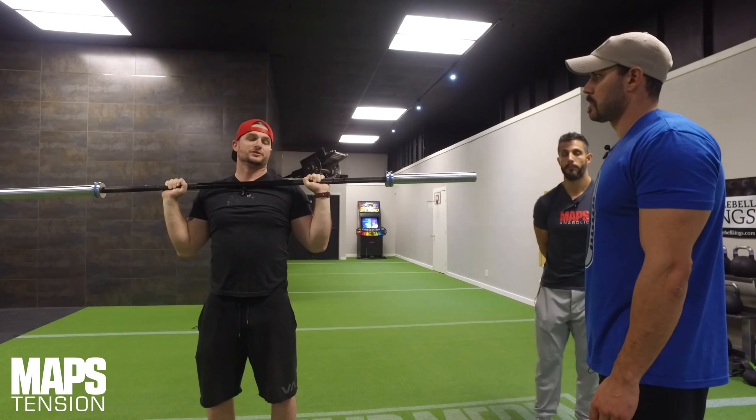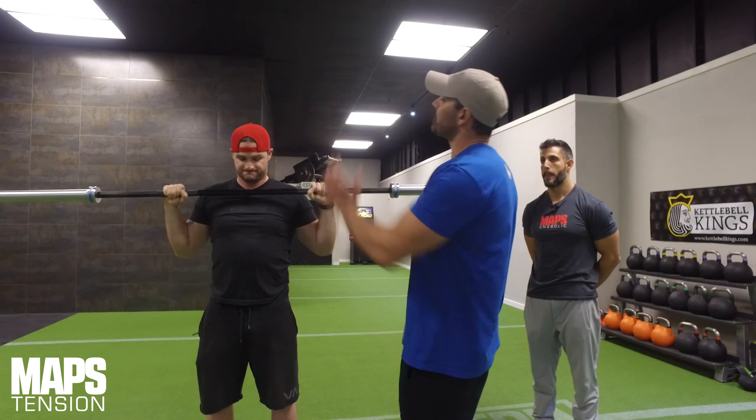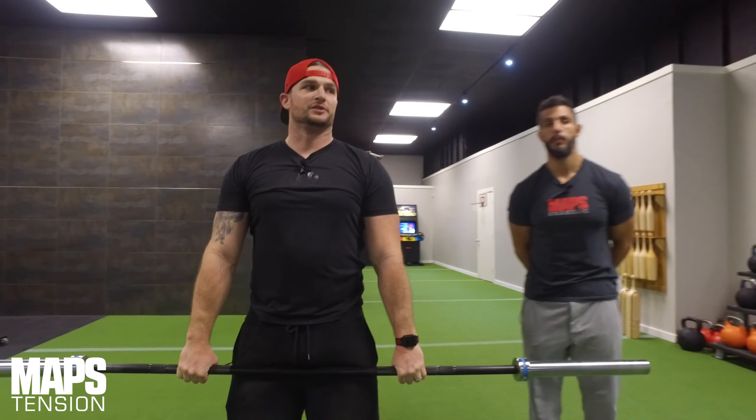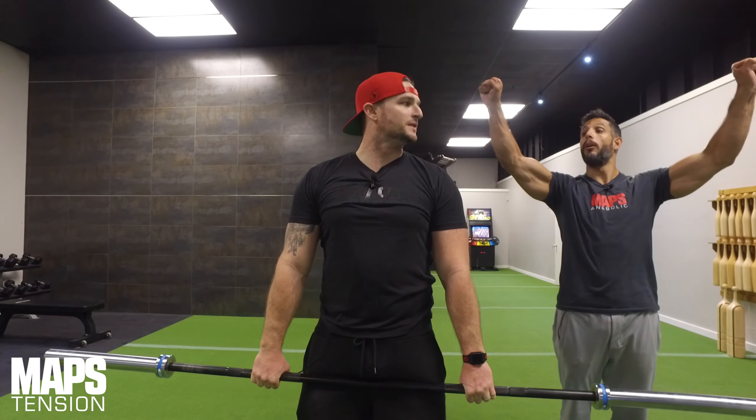More tension than you would just passively trying to press your way up. When you're doing this for tension, when you get to full extension, are you pressing out or in on the bar, or just squeezing? I'm squeezing and I'm pulling out just a little bit. I notice I get a little bit more connectivity with my shoulders. A little bit of pulling out is going to stabilize the shoulder joint.